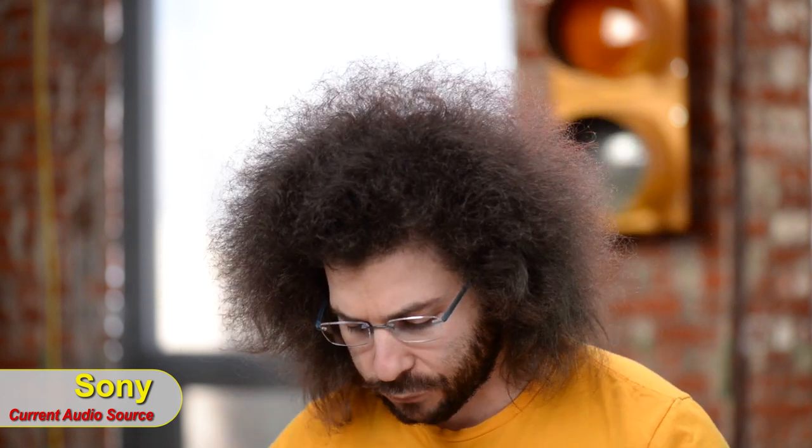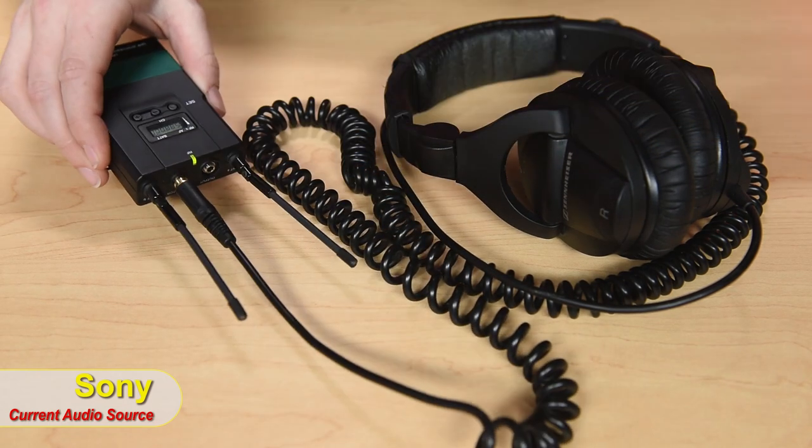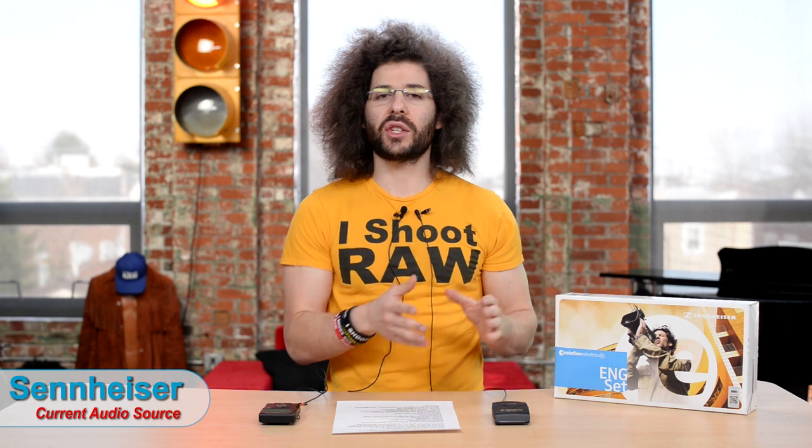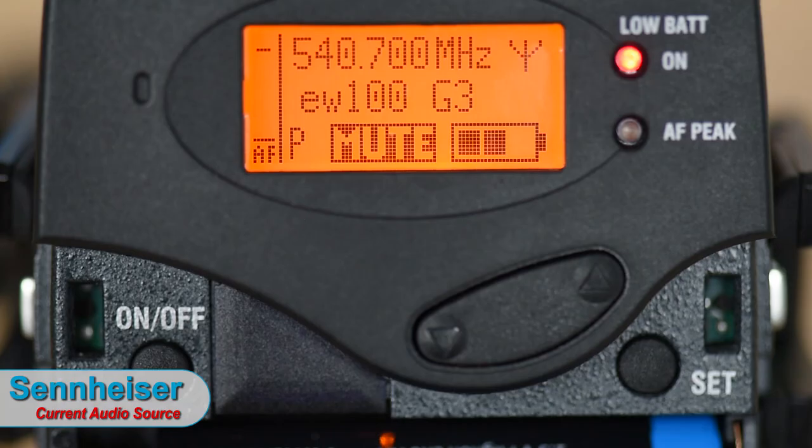One thing the Sony has that the Sennheisers don't: if your camera doesn't have a headphone jack to monitor audio, the Sony receiver has a headphone input right on top so you can monitor the audio directly. One last thing before we move on to tests — the Sennheisers have a mute switch. On the Sony I used to just turn the pack off, but that would put white noise into the monitor's headphones. With the Sennheiser you just hit mute and you're good to go.